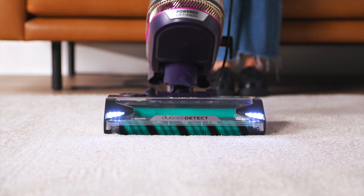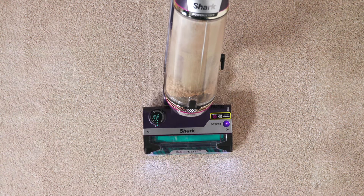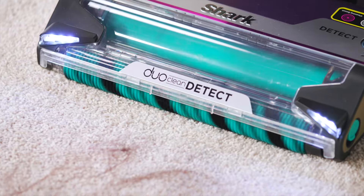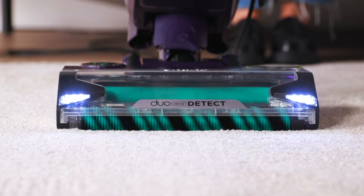From cereal to pet hair, Shark's DuoClean Detect technology digs deep into carpets and directly engages floors to grip and capture hair along with other dirt and debris. The self-cleaning brush roll delivers non-stop hair removal, getting rid of long hair, short hair, and even pet hair from the brush roll.